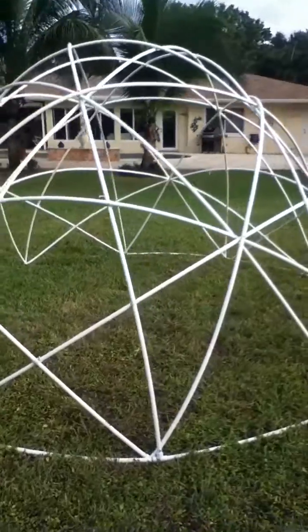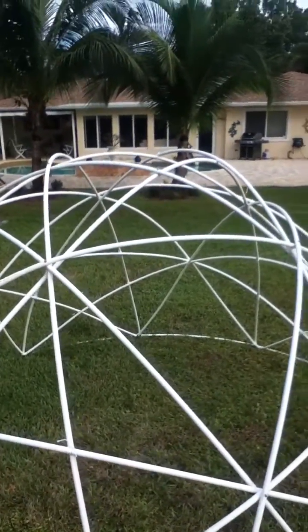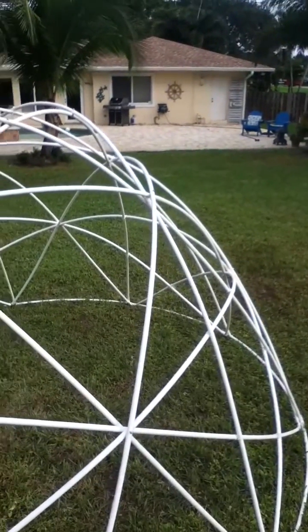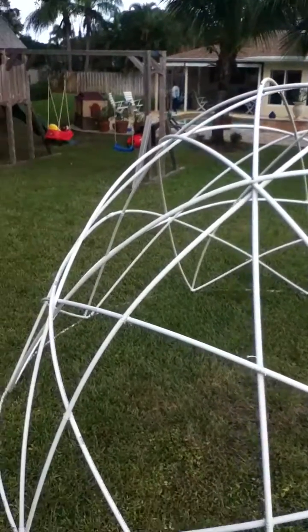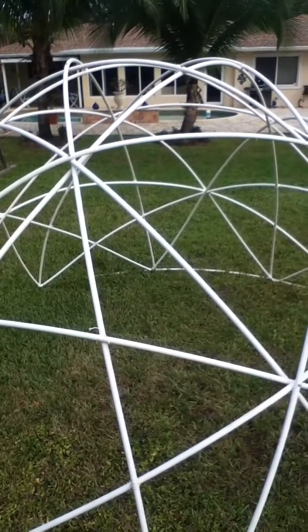I can really see where Buckminster Fuller was totally in love with dome creations. Thank you for checking this video out — if you like what I'm producing, please subscribe. Over and out.